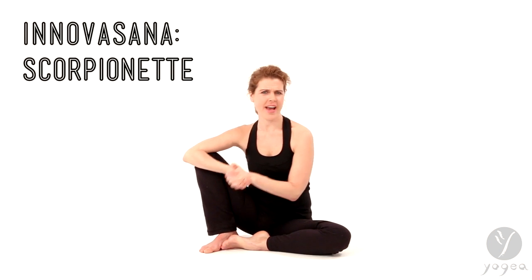Hi, welcome to Innovasana Think Tank, Yogaya's playground for creating innovative asana. We will go deep into the sand, into the desert and try scorpionette. We have scorpio in the classical tradition, so what is scorpionette? Well, it's a little bit of a scorpio with a spin.